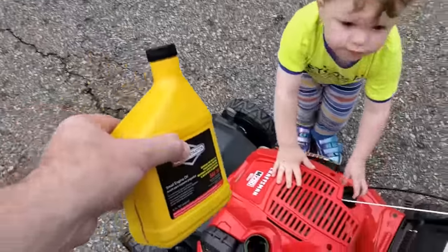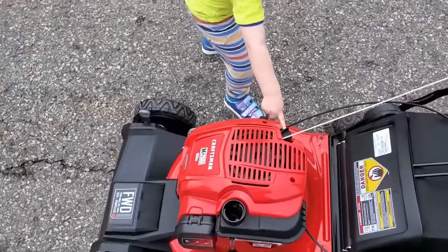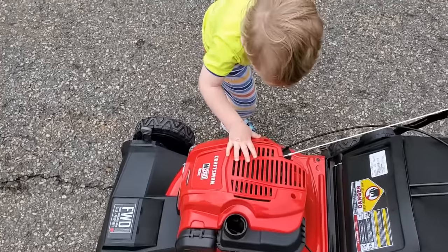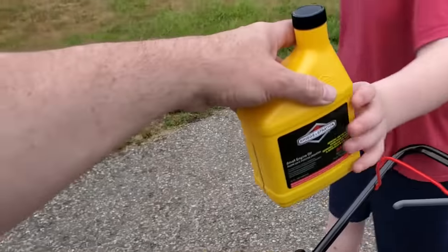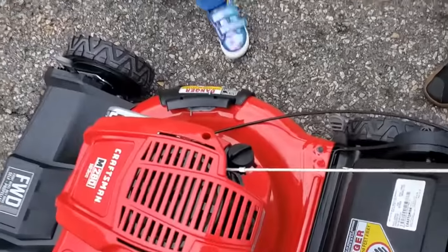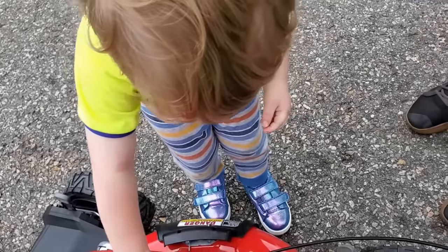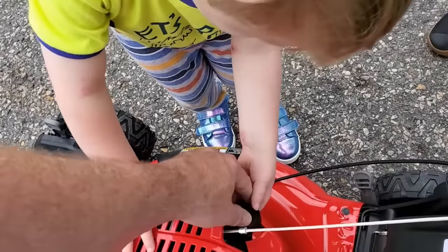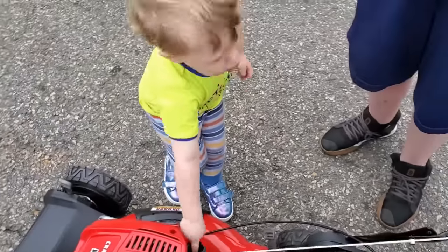Alright Harrison, so we need to put the gas in and oil in, okay? Oil goes there, and gas goes in the other one. Alright, brother, you can open that up. Harrison, can you unlock the oil? Nope, that's not unlocking the oil — turn that. It's a rainbow!